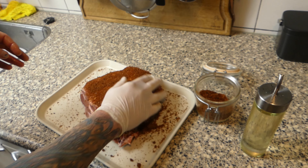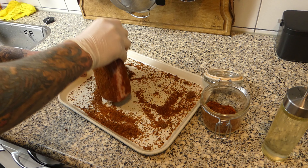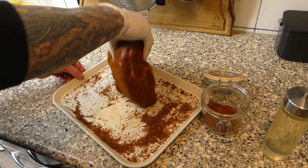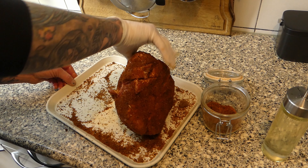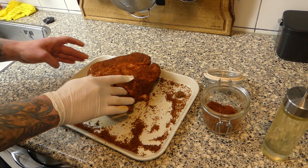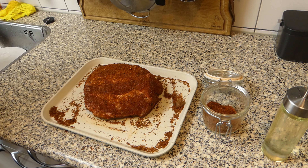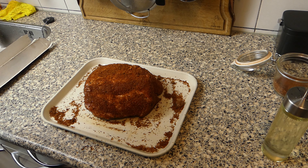Get everything on there, even the corners. With all the excess you can make sure that all the edges are nicely covered. As I said, it's a really thick piece of meat so you need a whole lot of rub. If you see some holes, get some into the holes.